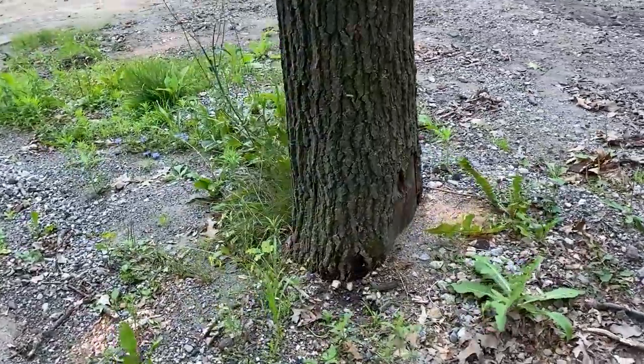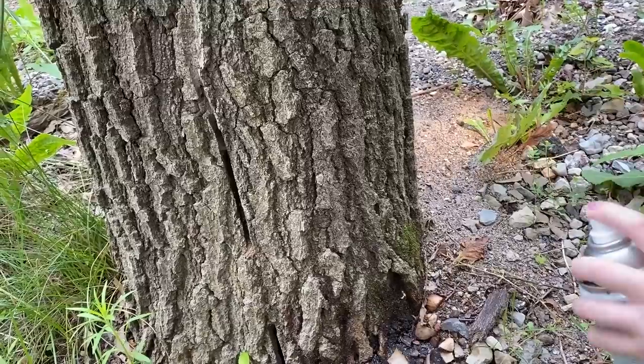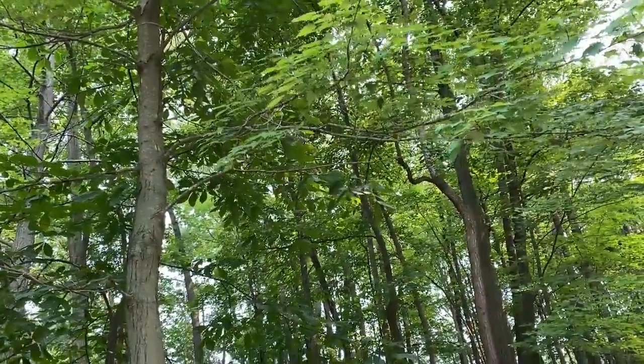We're going to put the mark on the base of the tree at the back — just spray it on there. This one is easy to identify as maple.